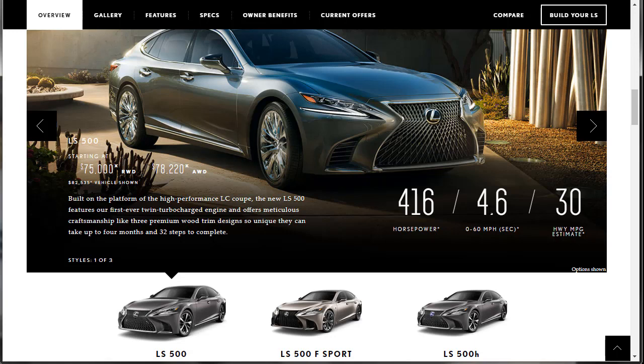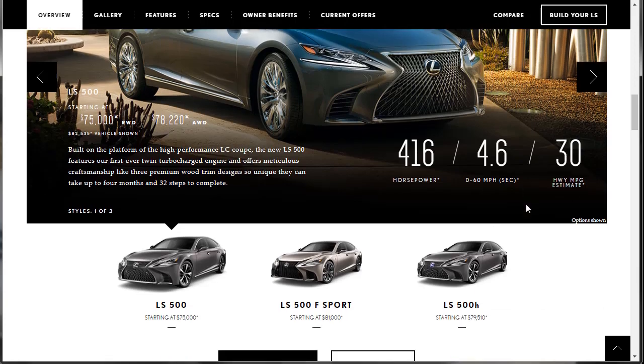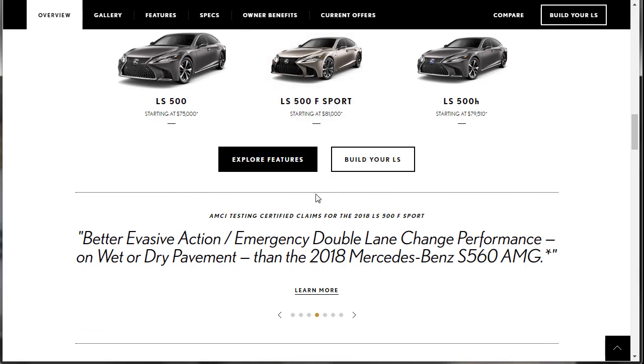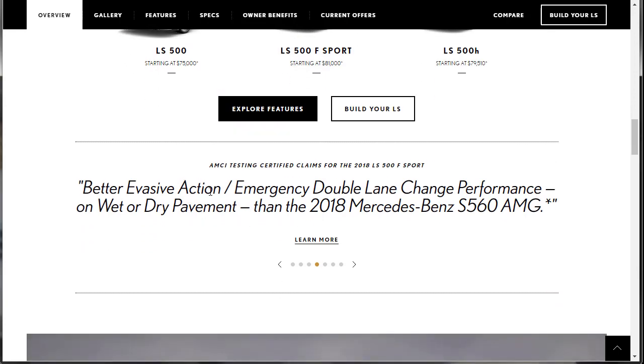I think it has enough horsepower and it looks pretty good, especially the F-Sport trim — it looks really, really nice. These guys are saying this car has better evasive action and emergency double lane change performance on wet or dry pavement than the 2018 S560 AMG. That's the model I did a build and price on.